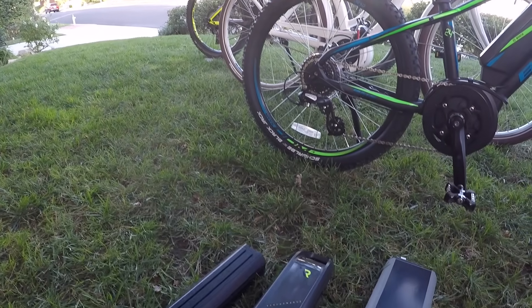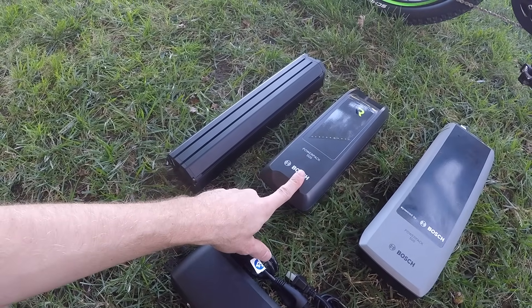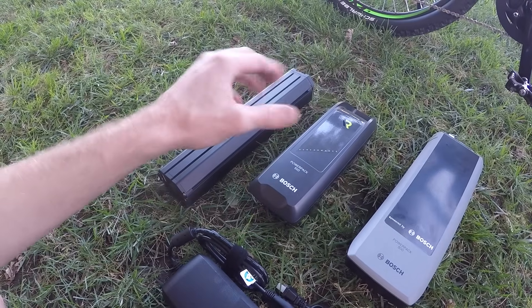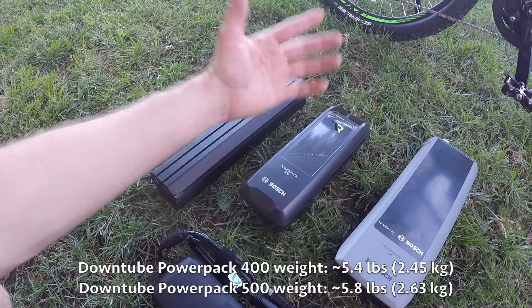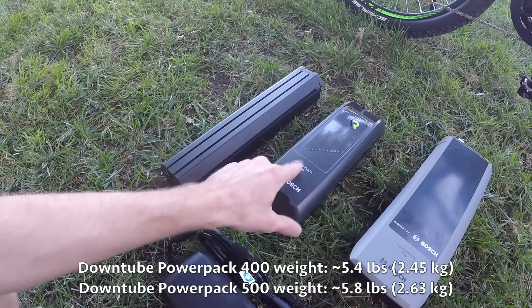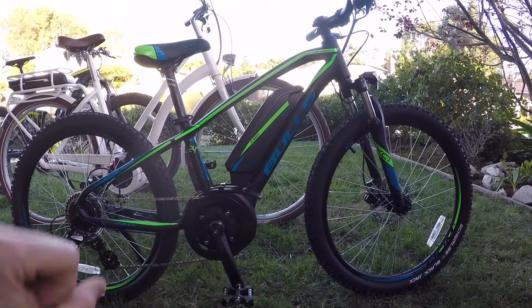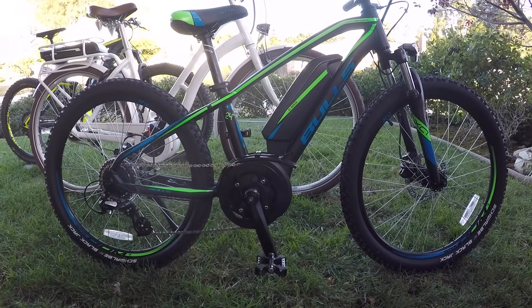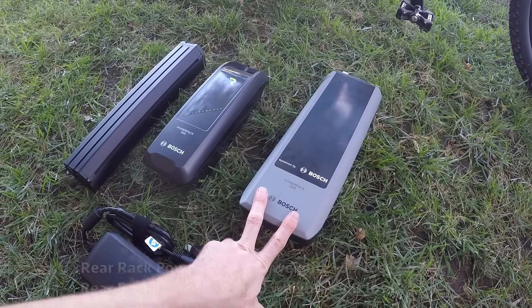Let's talk about weight. The PowerPak 400 — not pictured here, but it looks just like this — is the lightest, at about 5.4 pounds. When you jump up from 400 watt hours to 500 watt hours, it goes from 5.4 to 5.7, maybe 5.8 — I've weighed a bunch of these and it's right in there. The weight is pretty low and centered, which is good for handling and weight distribution. And then the PowerPak 500 rear rack battery is six pounds.